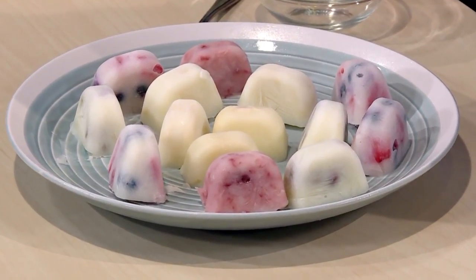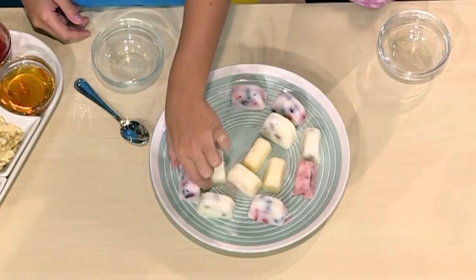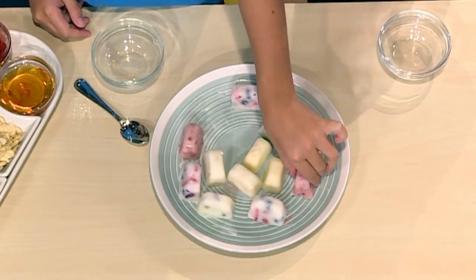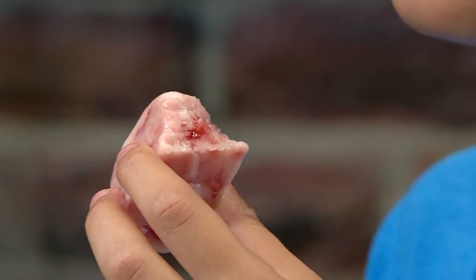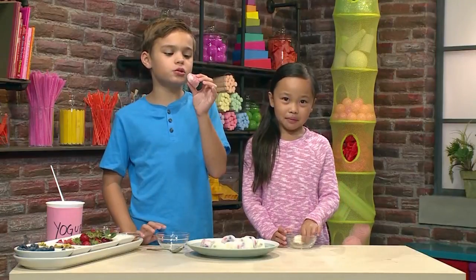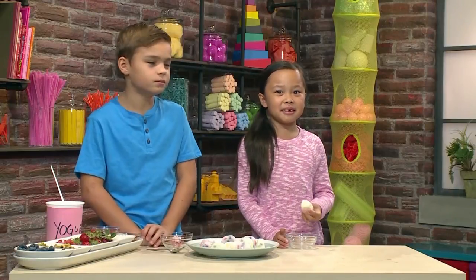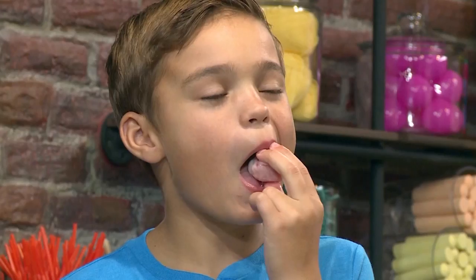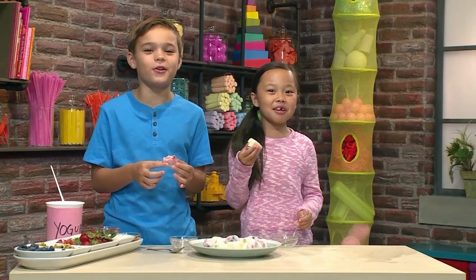These are the ones we made earlier, frozen and ready to eat. I'm going to choose this one because it looks like it has honey. I think the recipe is super cool because you can make frozen yogurt bites any way you want. Mine has jam, strawberries, and pistachios. I think this has honey, strawberries, and pistachios. This tastes really good — that was super yummy. And that's how you make frozen yogurt bites.